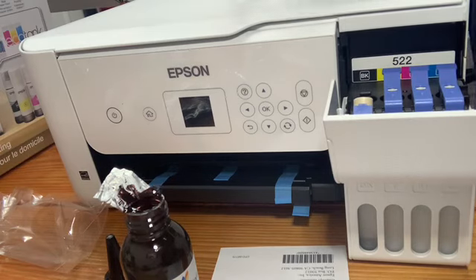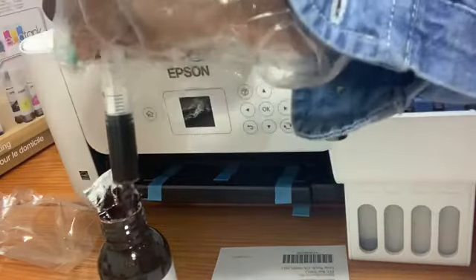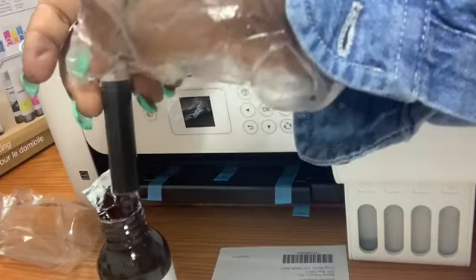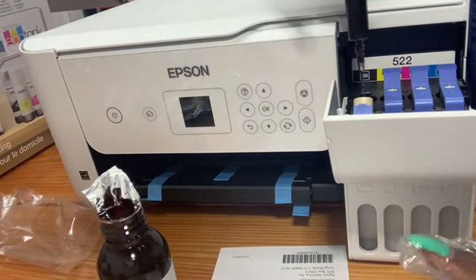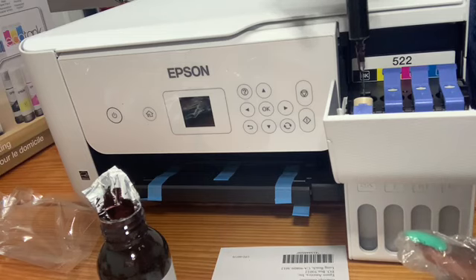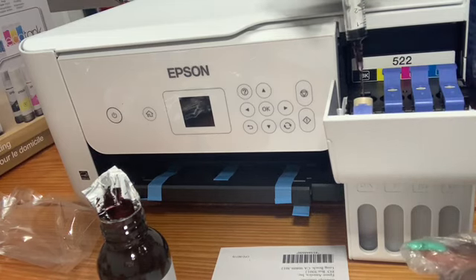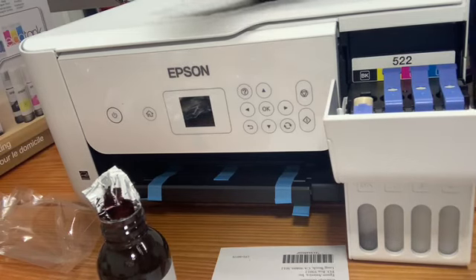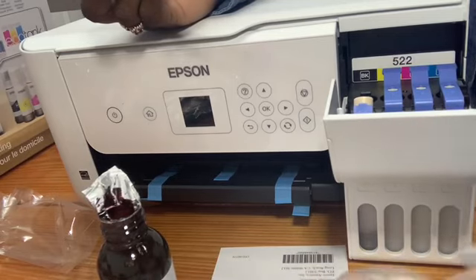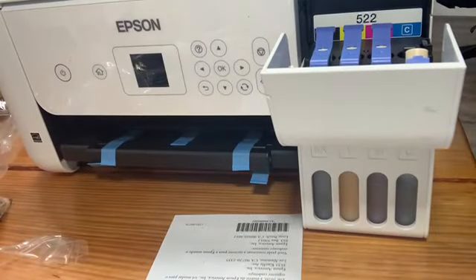It's really easy. It's taking more than one syringe to get it a quarter of the way, so I'm going to go ahead and fill up the rest of the colors. I don't have patience so I'll come back when all the tanks are filled. This was super easy — if you're thinking about converting your Epson printer to a sublimation printer, I suggest getting the EcoTank because all you're doing is putting the ink in.